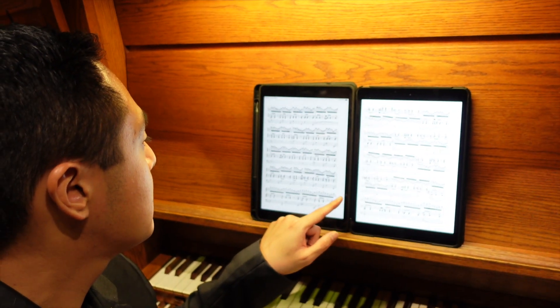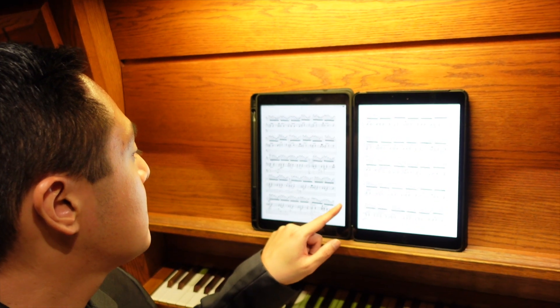If I turn the page it turns both of them, just like a book. It's as simple as that to use two iPads for sheet music, and I highly recommend Fourscore. Don't just use the photos app and scroll up — that's just not convenient.